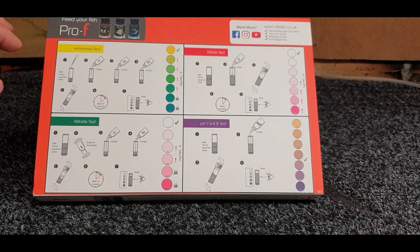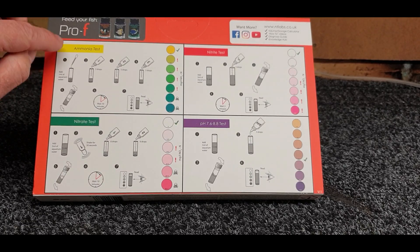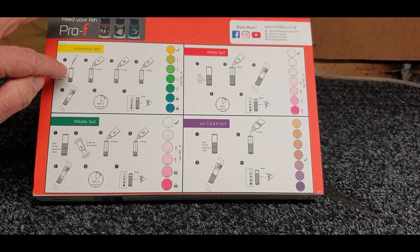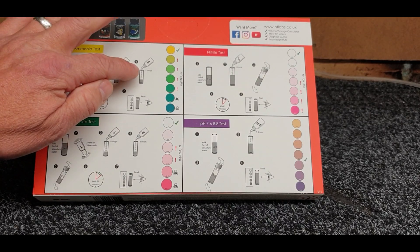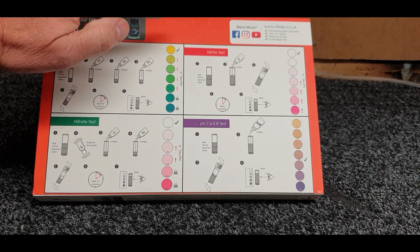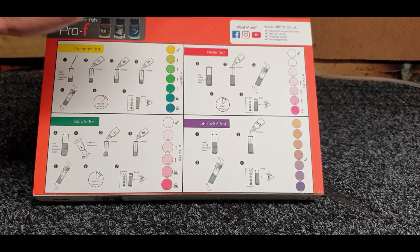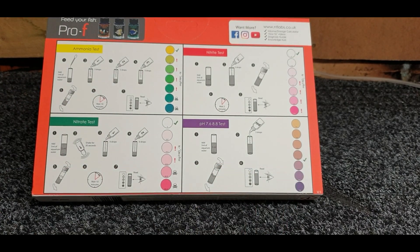All you need to do is take one mil with your little syringe, put one mil into the vial, add five drops of reagent number one, five drops of reagent number two, and five drops of reagent number three, give it a little swirl around, wait for 10 minutes, then eyeball the color to the chart. We want a nice yellow on the ammonia, clear on the nitrite, and clear on the nitrate.